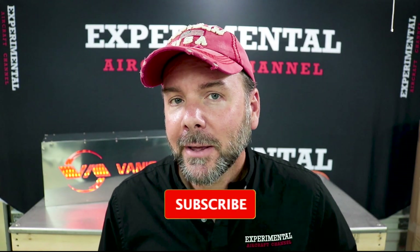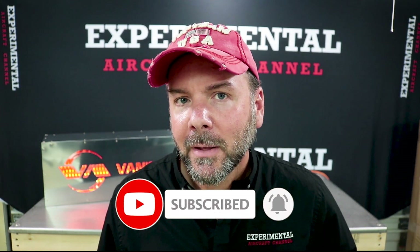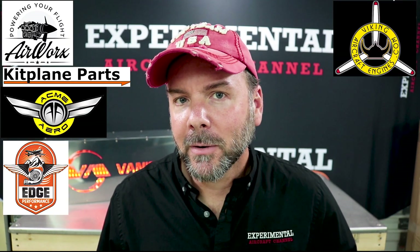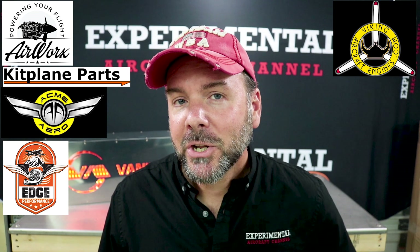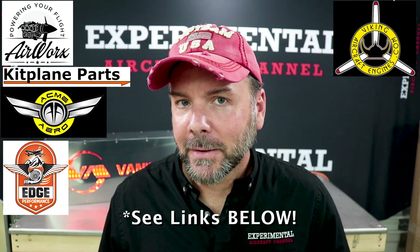If you're finding value in this video, hit the like button and be sure to subscribe — it helps me get sponsors like Airworks Kit Plane Parts, Acme Arrow, Edge Performance Engines, and Viking Aircraft Engines. Check out the links in the description below for special offers from our affiliates.